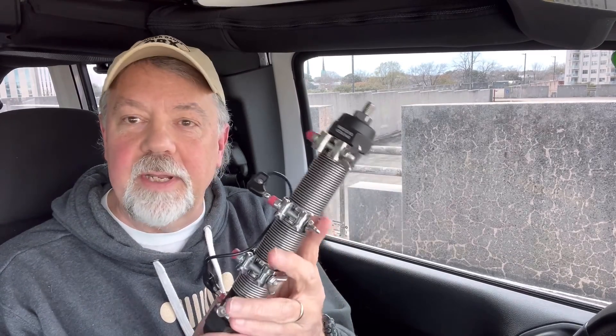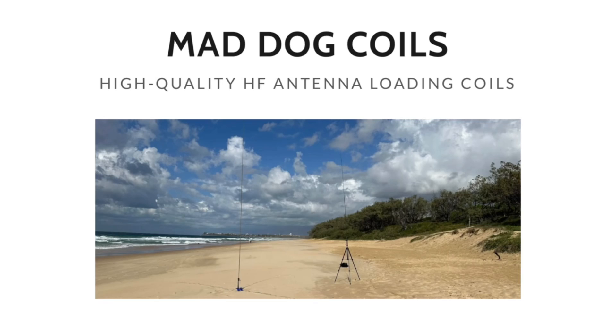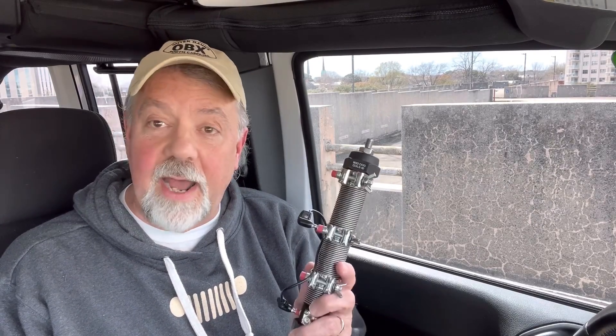Marty VK4KC has been building these for a while. He's a YouTuber as well — I'll put a link to his channel and to his site that sells these. You could build one yourself; for years he's been showing people how to build them. I think he's gotten so many requests to build one for people that he went ahead and started the company. I like innovations and something that's built by a ham for other hams. I'm really excited about using this — I'll give you an honest opinion of it when I'm done.